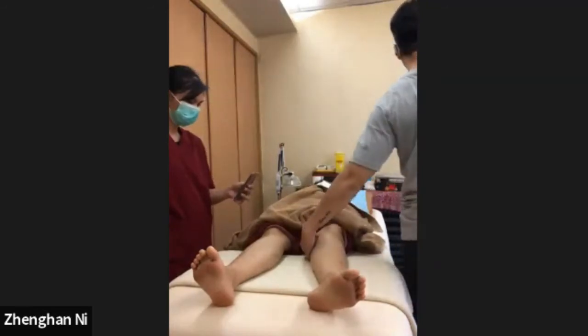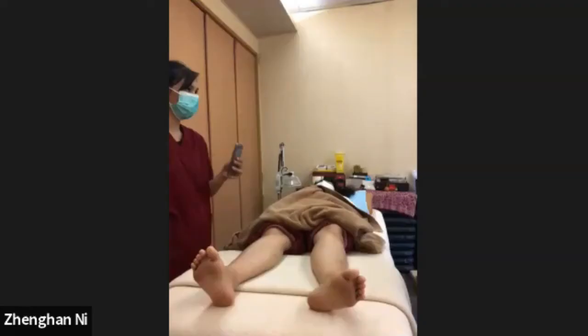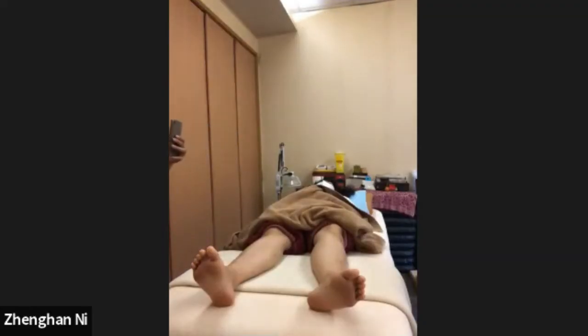Oh my god, my back hurts. Sometimes when I do this, I feel like my breathing is rather kind of heavy on my chest. Yeah, why is that? What's happening?